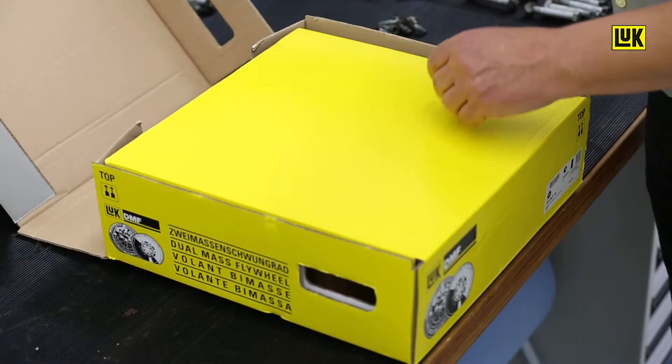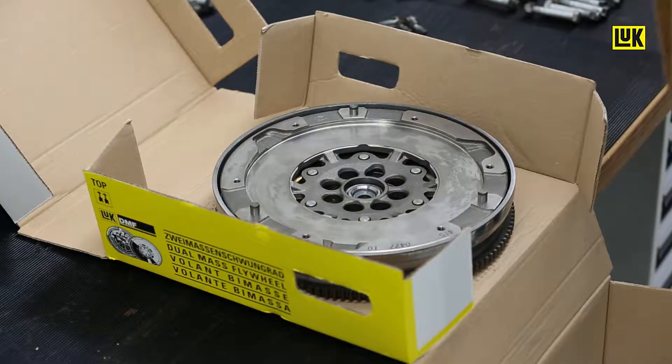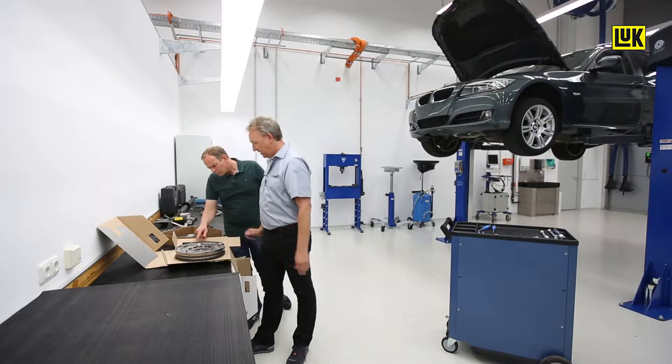Have a look at this. Here we have a brand new dual mass flywheel. It is sent to the manufacturer's assembly line and the workshop's workbench in this condition. It's a little greasy, isn't it? Grease is good.